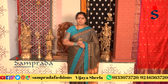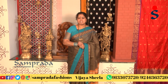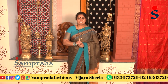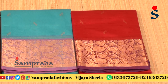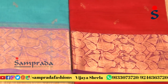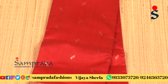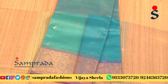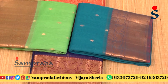I am presenting the Ziris collection — a part of the Ziris collection of sarees.